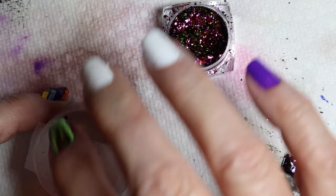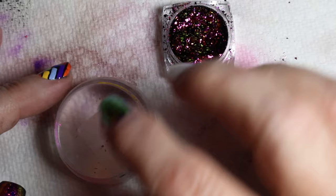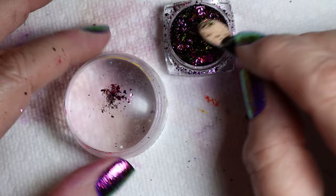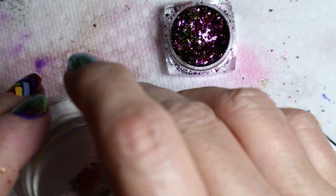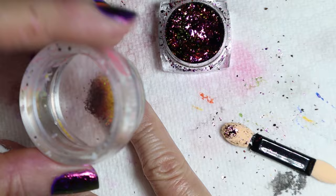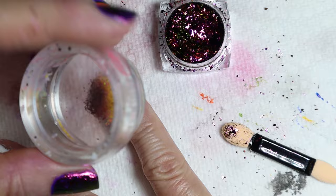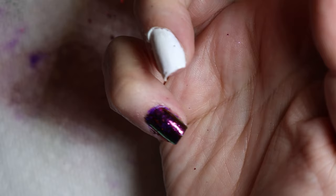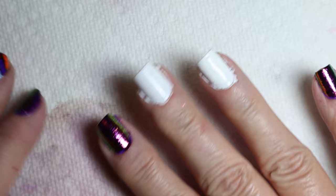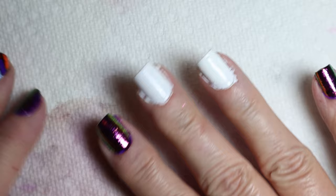I do think using your stamper is a great way to apply this. The pinky is a tiny area so I don't need much on the stamper. There we go — all done with the pixie dust. I'll put on the Maniology top coat and those are finished. Next are the white nails with the stamps. My stamps are completely dry — you want them completely dry otherwise they smudge. I'm going to use the Maniology sticky base coat again.